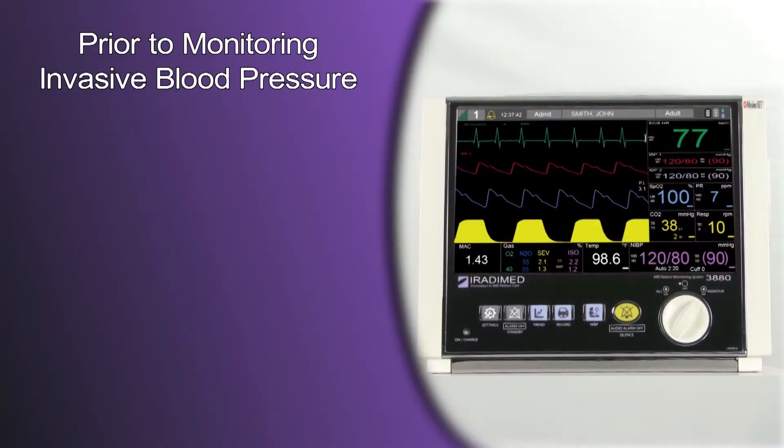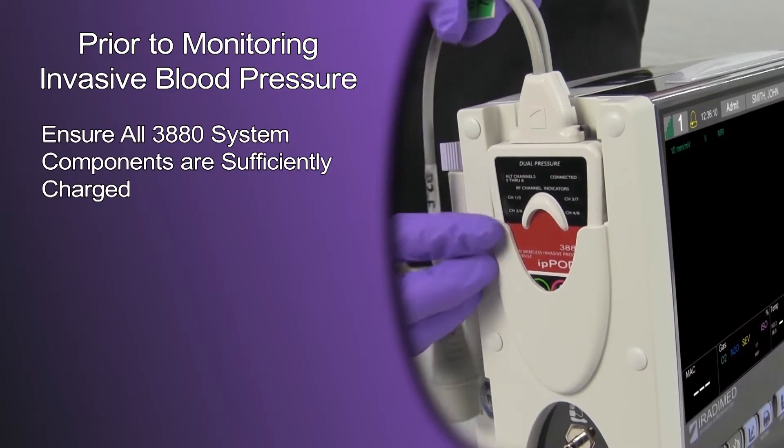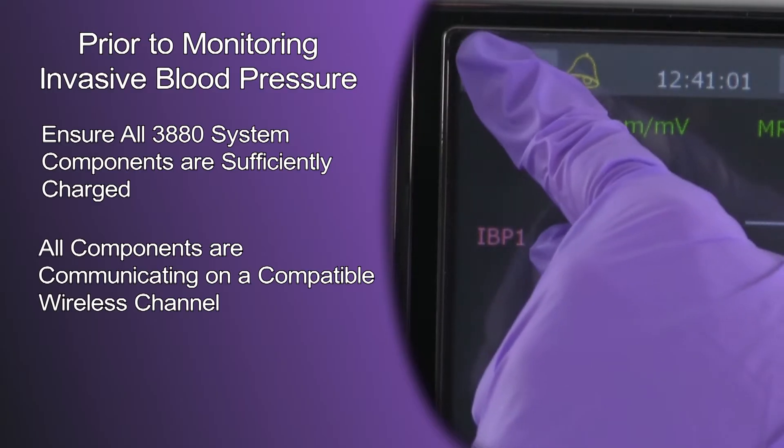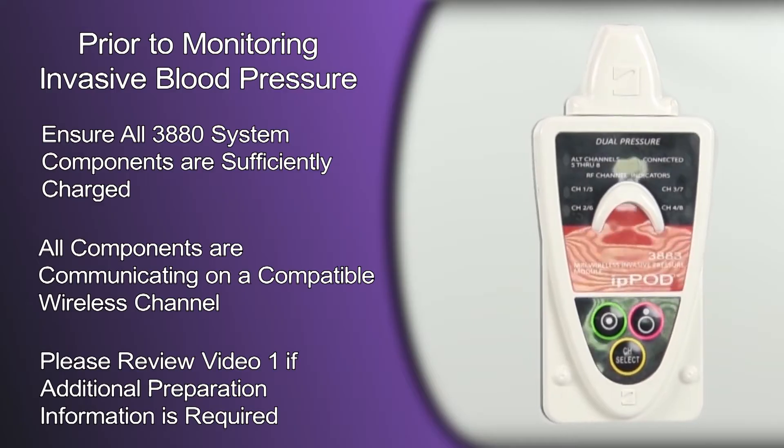Prior to attempting to monitor invasive blood pressure, ensure that all 3880 system components are sufficiently charged and that all components are communicating on a compatible wireless channel. Please review video 1 if additional preparation information is required.